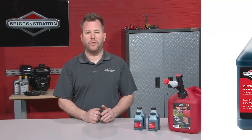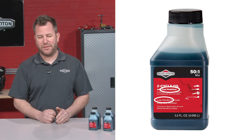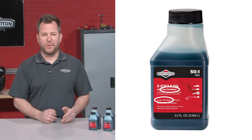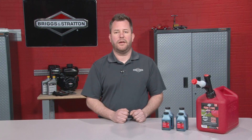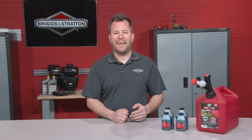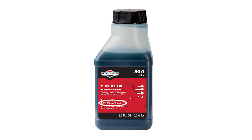When choosing an oil, you'll want to use a low smoke oil that contains fuel stabilizer. These features will lessen emissions and prevent fuel system gumming. It should also be an easy mix and ashless formula to prevent carbon deposits within the exhaust system, like Briggs and Stratton two cycle oil.